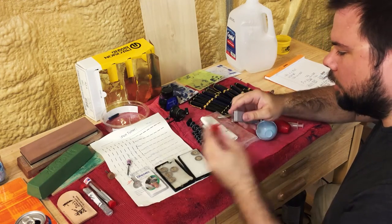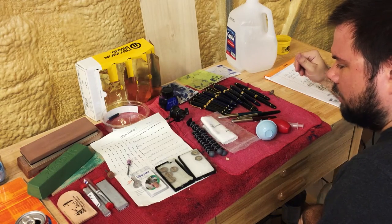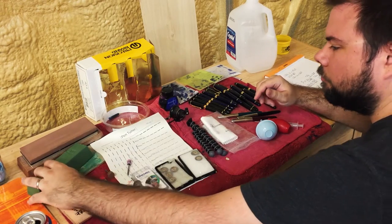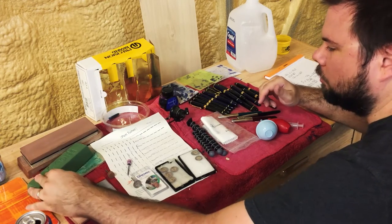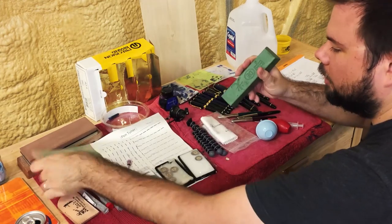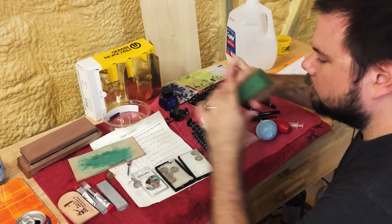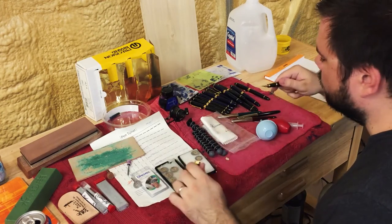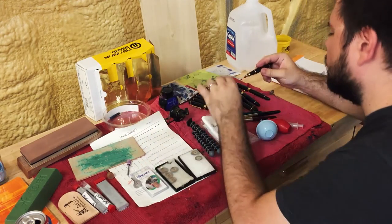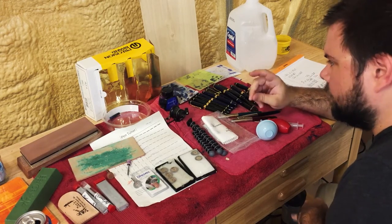After you finish your initial cuts on the whetstone, you need to polish the nib, and polishing can be accomplished through various methods. I use a leather strop with the green paste compound. When you buy a leather strop, you rub it with the green paste and it creates a polishing compound — you just rub the paste on here. Then you take the nib and run it through the green paste in various directions, and this will polish the edges.